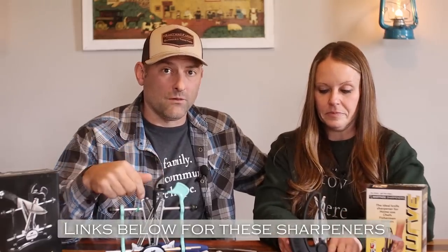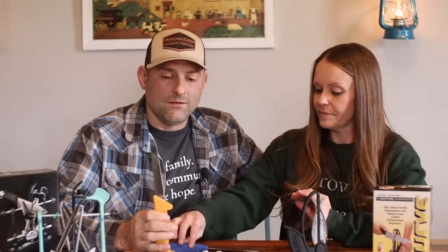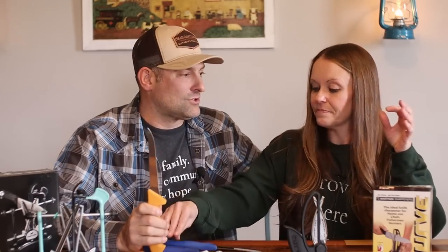Those links for the Warthog sharpeners will be below. The other thing is the knives themselves. We've found that you don't always have to get super expensive knives to have good sharp knives, because if you have the right sharpener, you can keep your normal, more financially accessible knives.